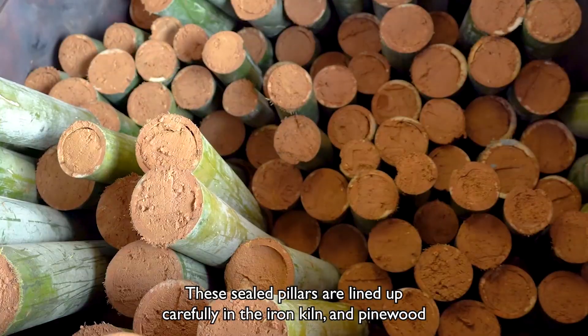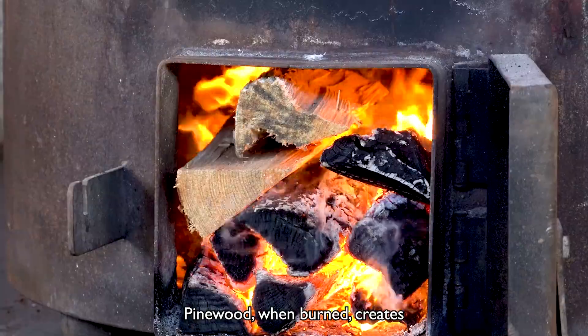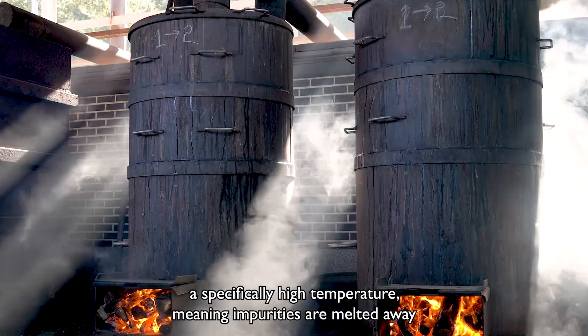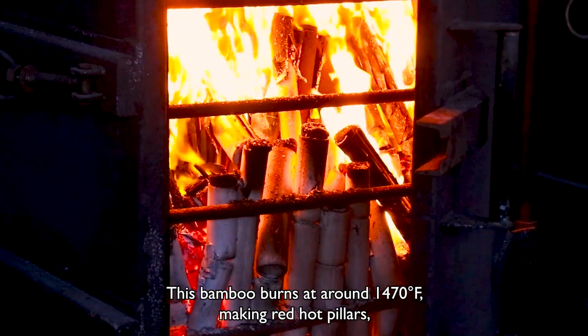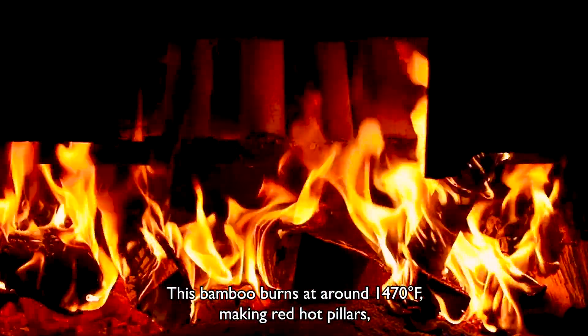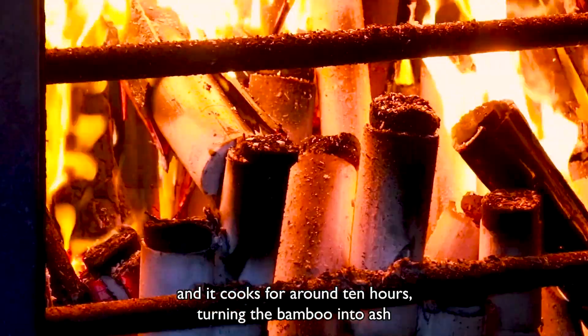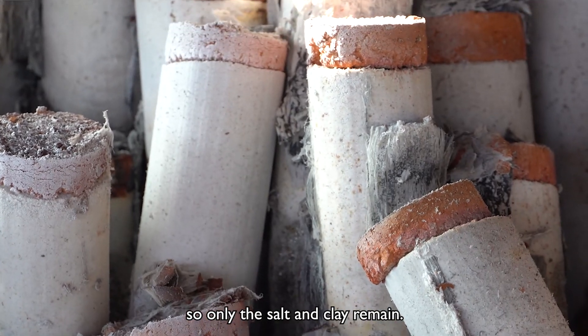These sealed pillars are lined up carefully in the iron kiln and a pine wood fire is then lit. Pine wood, when burnt, creates a specifically high temperature, meaning impurities are melted away and the minerals from the red clay and bamboo can imbue the salt. This burns at around 1,470 degrees Fahrenheit, making red hot pillars, and it cooks for around 10 hours, turning the bamboo into ash so only the salt and clay remain.